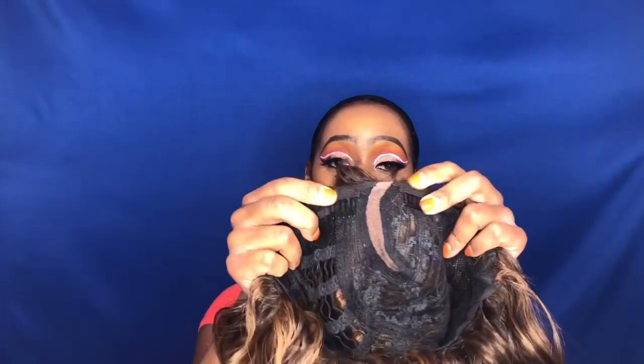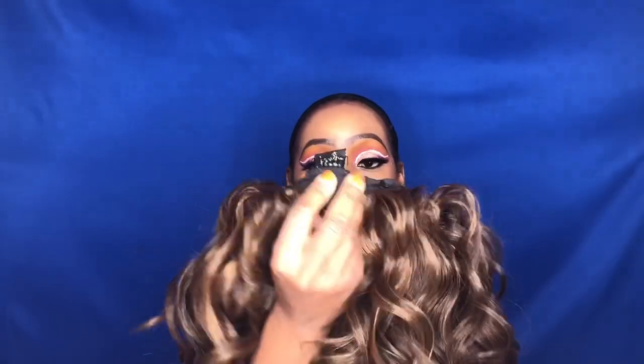The cap construction has two combs in the front by the parting area. There is no lace front, but there is a lace part. It also has one comb in the back with adjustable straps.